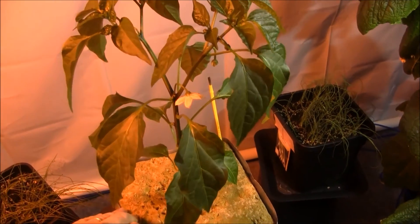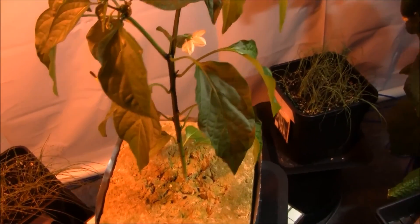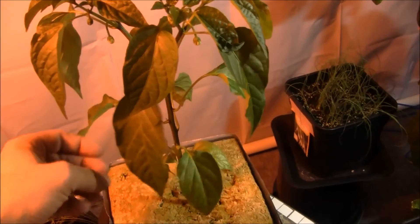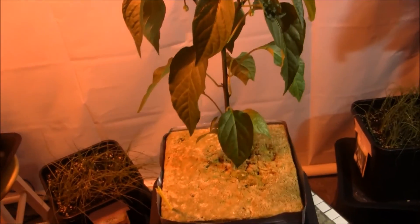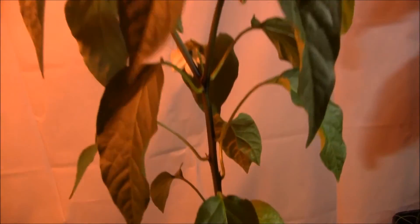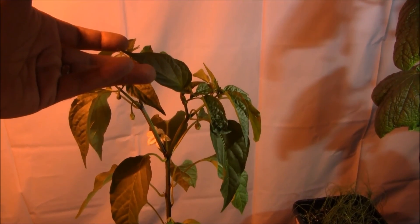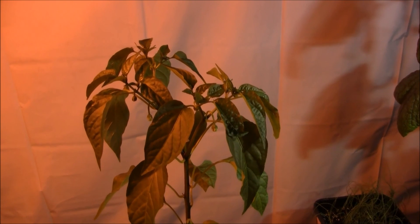Look at that poblano plant — it is the prettiest plant I've ever grown in terms of peppers. It's the perfect media, this Big Daddy grow block. The roots are all the way to the bottom, nestled in there. No wrinkling of the leaves, just a long billowing plant. I'm going to do a little pollinating here — but that was a horrible shot, let's chalk that one up to a fail.